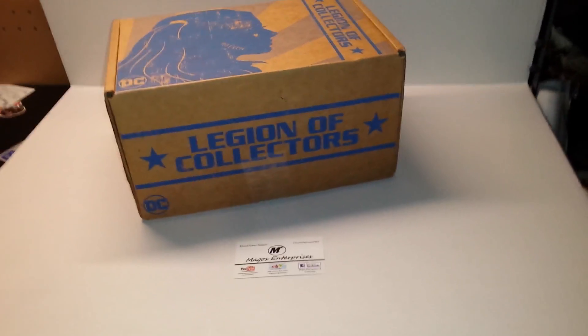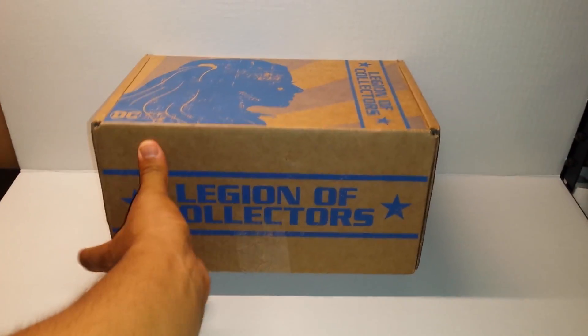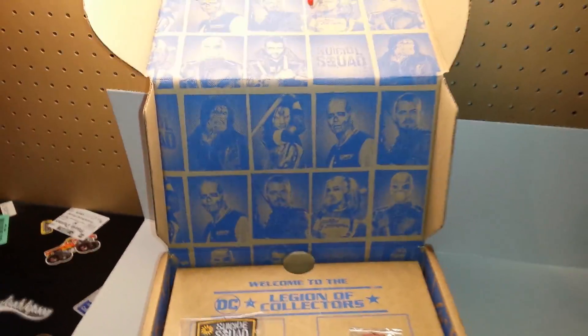I've already opened this because I've gotten several and I've seen spoilers, so I'm just going to pop right into it. With Suicide Squad coming out next month in August, you've got the whole crew in the background there.